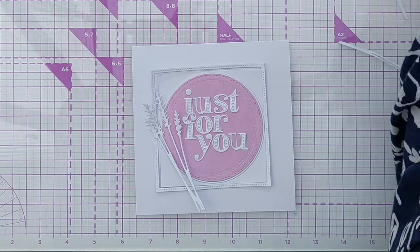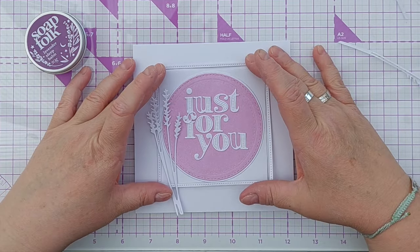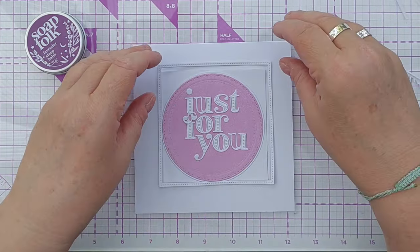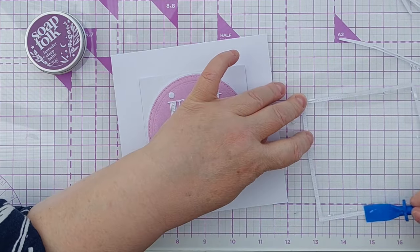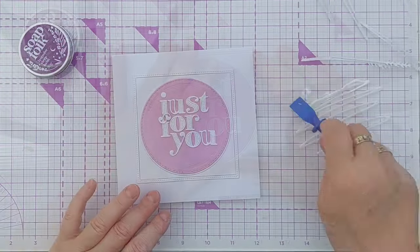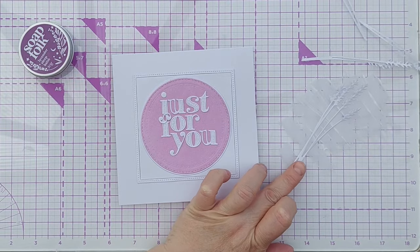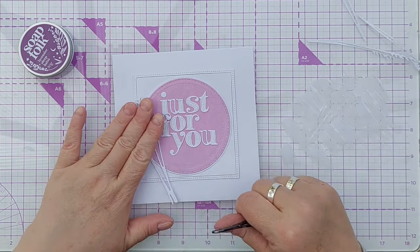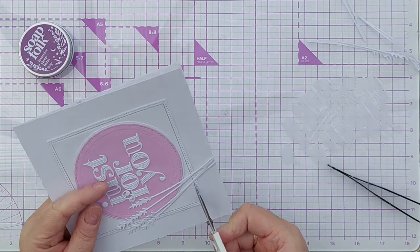My original idea was to have the lavender restrained within the circle, but I rather like it on top of the frame, just curving round a little bit. I'll pop the frame down and spread out some hi-tack glue on my mat, then dip my lavender stems. I don't want the lavender going all the way down to the bottom so I'm going to snip it before it hits the frame.